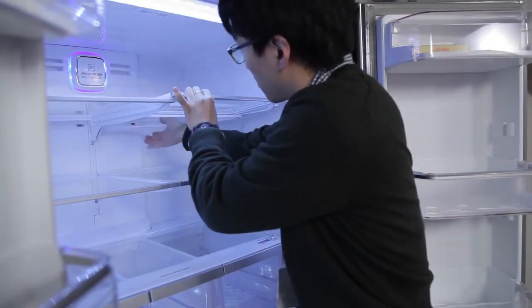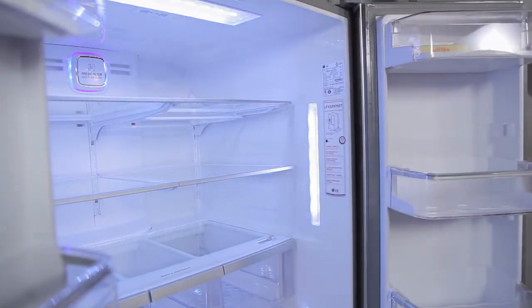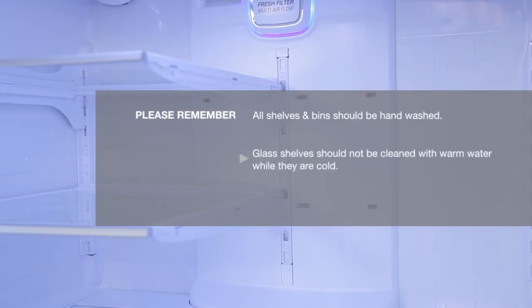Once you are done, it is important to make sure that the shelf is level from one side to the other. Please keep in mind that all shelves and bins should be hand washed and completely dried before reinstallation. Do not use the dishwasher to clean the shelves or bins. Also, glass shelves should not be cleaned with warm water while they are still cold. Allow them to warm up to room temperature before you clean them.